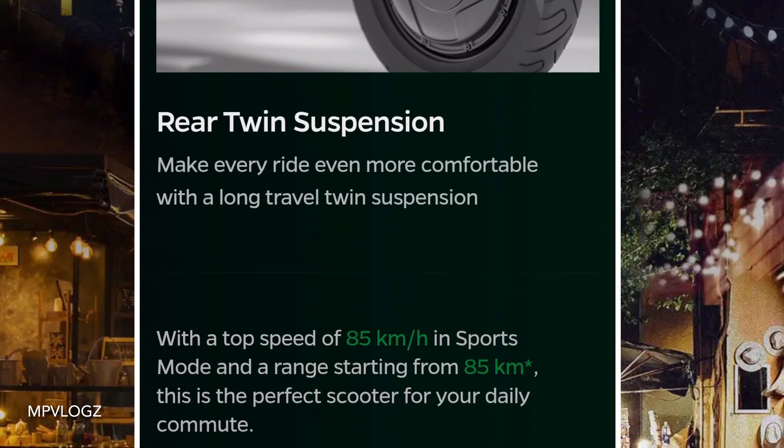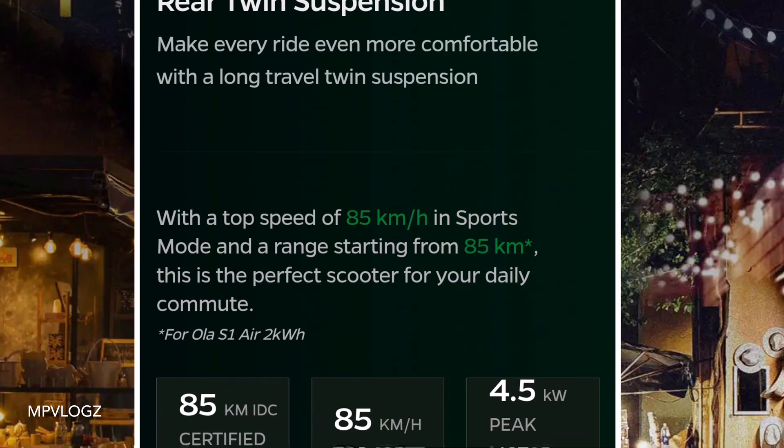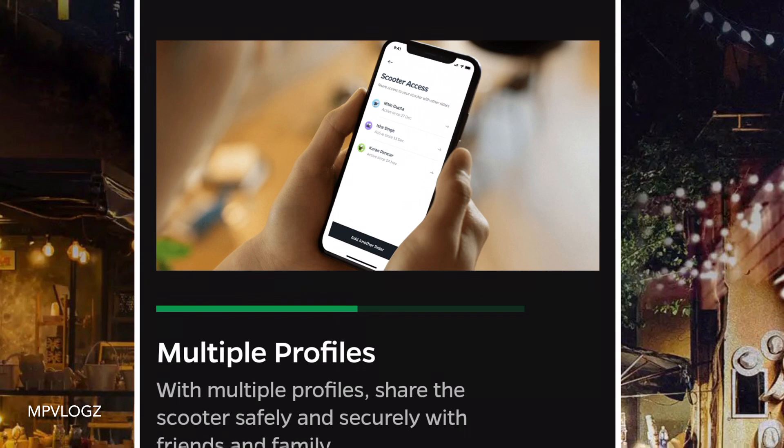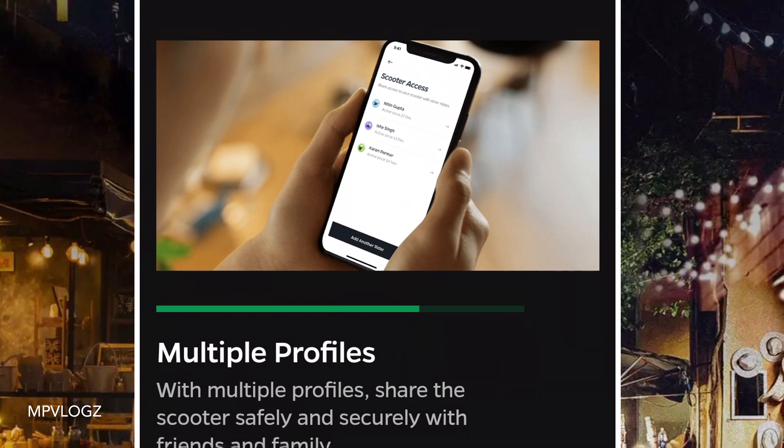This is the S1 Pro. This is a mobile car — the corresponding view here. This is a mobile device.